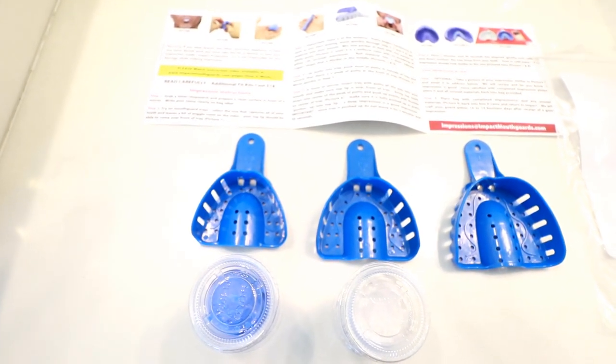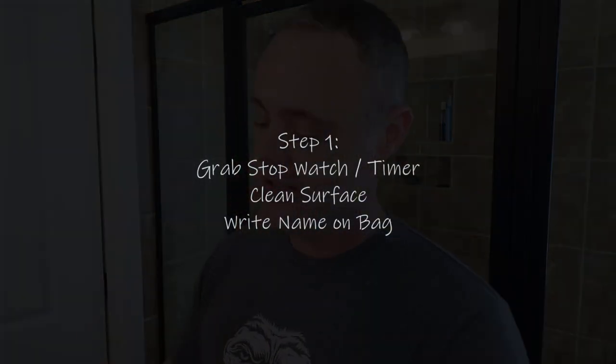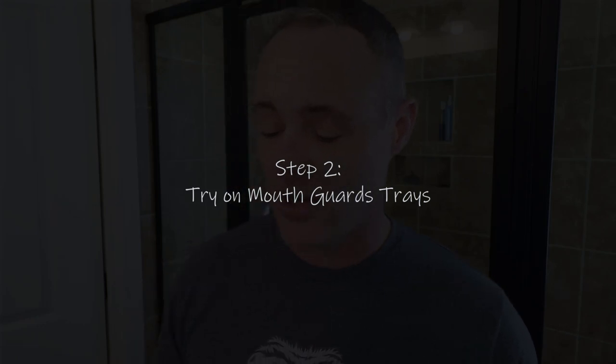I'm going to talk about the mouth guard details when I get it back, because first you need to take impressions using the supplies they've provided. The instructions are very clear. Step one: grab a stopwatch and timer, prepare a clean surface in front of a mirror, and write your name clearly on the bag. They give you a bag to put all the contents back into. I've cleaned the surface here in front of my mirror and done all of that.